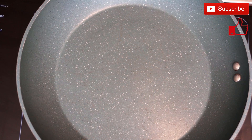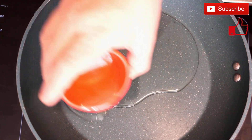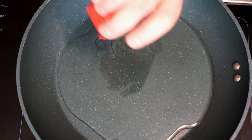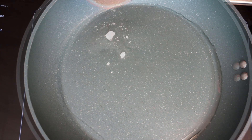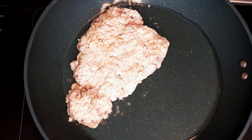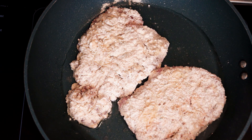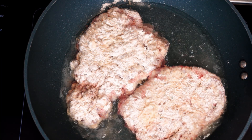Once you get this done, add some oil to coat the bottom of your pan. You do need a decent amount to make sure that when you put the steaks in they don't stick. One thing you will learn about cooking cube steak is they do try to stick to the pan and you don't want to pull off your coating. So if you have a decent amount of oil in the bottom of the pan, you are fine.